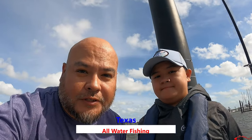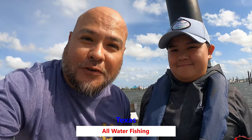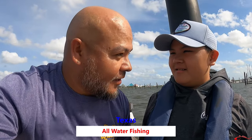Ruben Texall Water Fishing here with Christopher. We're going to be fishing Christopher's Hall of Fame fishing tournament. Right now he's going to be hunting down for some pinfish, sand trout, maybe even a hardhead, but first we're going to start on some bait.